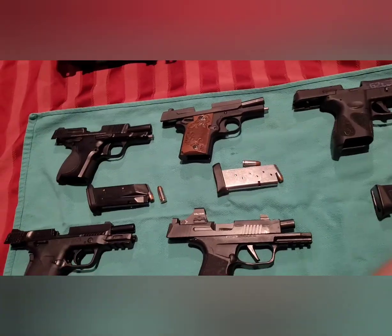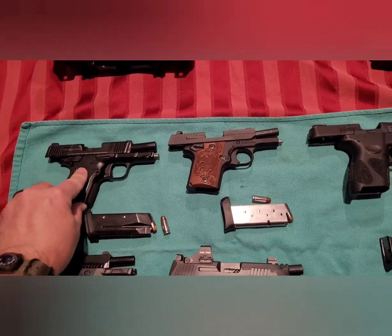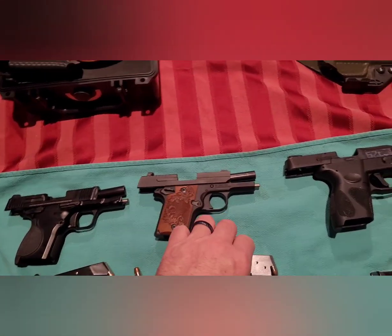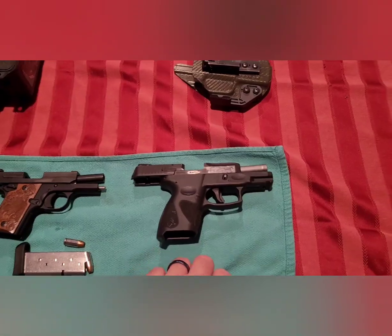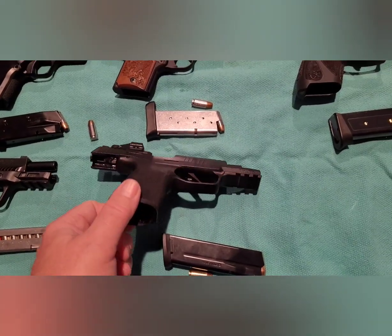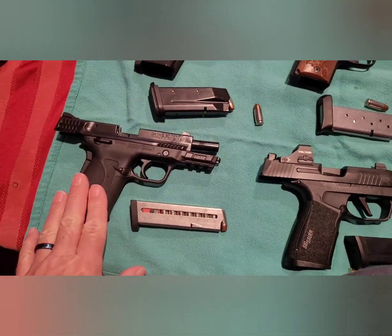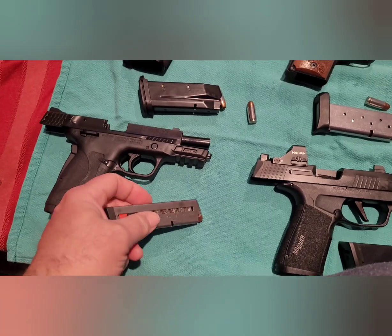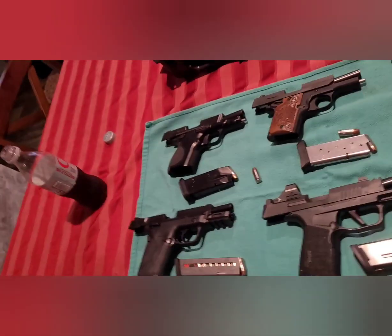We're going to start up here in the upper left — this is the Smith & Wesson CSX, a double stack nine millimeter subcompact. We've got the Sig P938, which is a single stack subcompact nine millimeter. Over here we have the Taurus G2C, double stack nine millimeter compact. We've got the Sig 365 Macro with a Holosun sight, double stack nine millimeter compact. Then over here we've got the Smith & Wesson EZ in 380, with an eight round single stack magazine. There are pros and cons to each one of these guns.